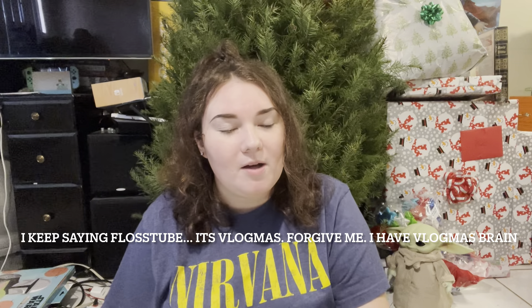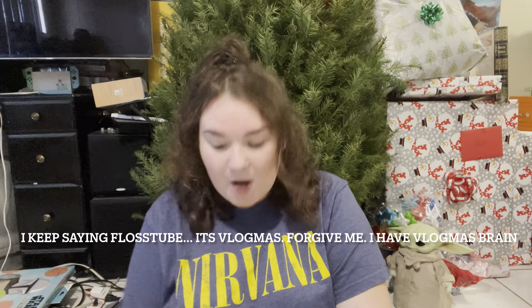Hello, my loves. Welcome back to my channel. I am super hyped because it is Vlogmas day two, but today we're doing FlossTube. So grab a drink — I have a drink based on a challenge from my FlossTube. If you don't know what I'm talking about, go watch my FlossTube.